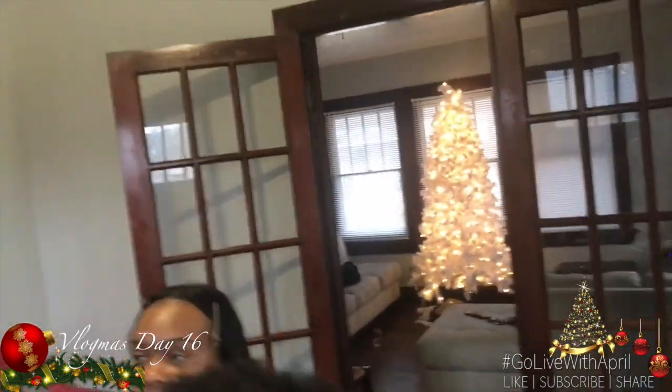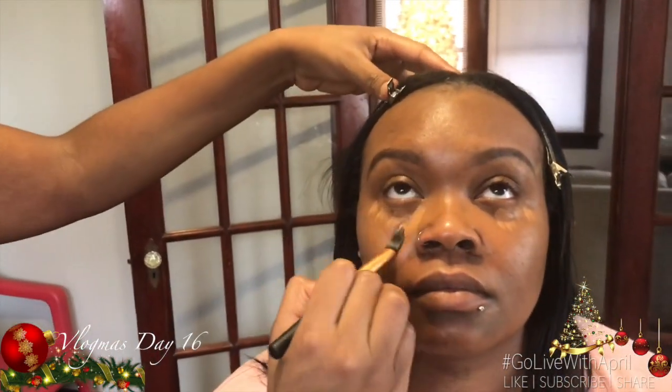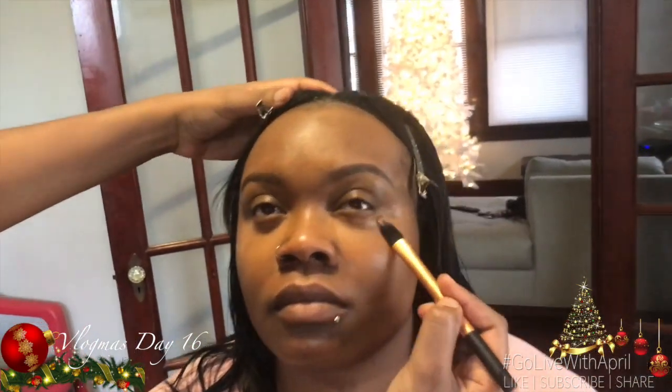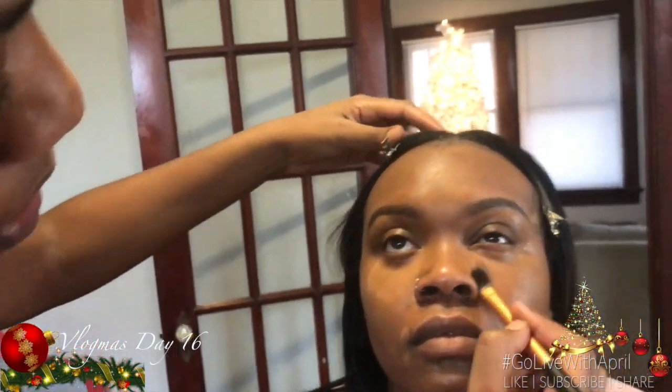I'm going to use the actual foundation I used on her as her highlight shade — look up for me. So if you're just starting out, you really don't need a whole bunch of different products; you just have to know how to use what you have. Her face is rounder, so I'm keeping all of her highlight right around here. I might put just a little around the chin and underneath, but all the highlight is staying in that area — it should look like a little oval.